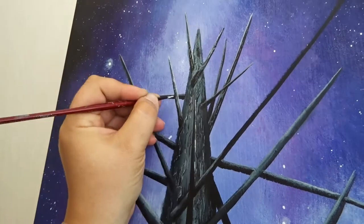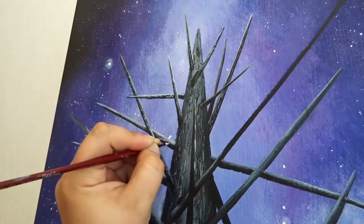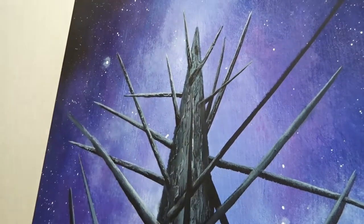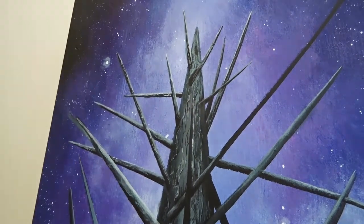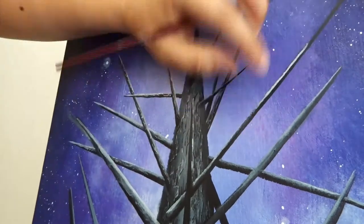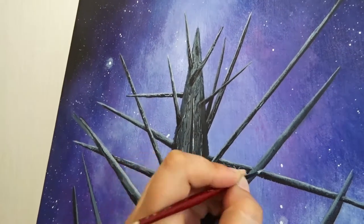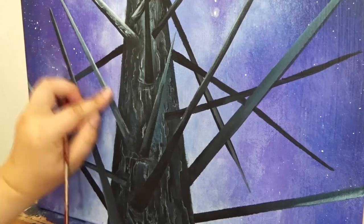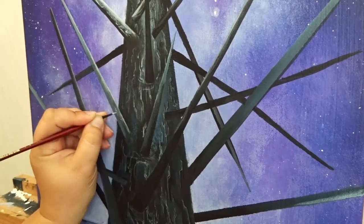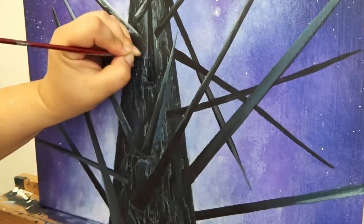At this point I realized that I had to add some small details to my branches as well. So I took my little brush out again and started to make those same angled patterns. I know this might seem a bit excessive for some people, but I'm the kind of person who really likes to add little details all over. It was actually kind of meditative to do this painting.